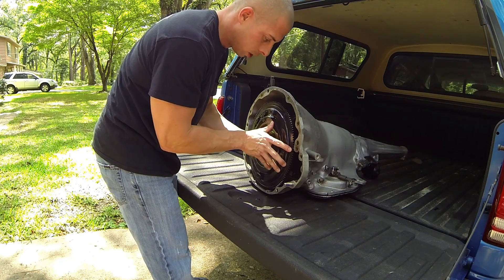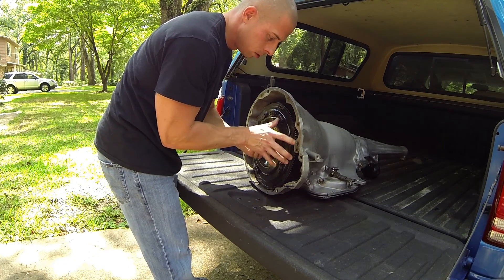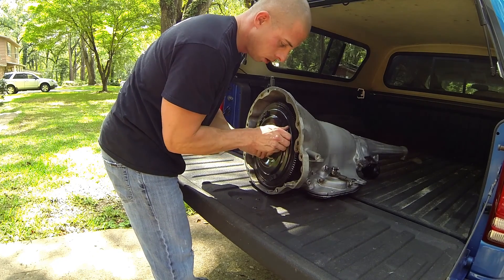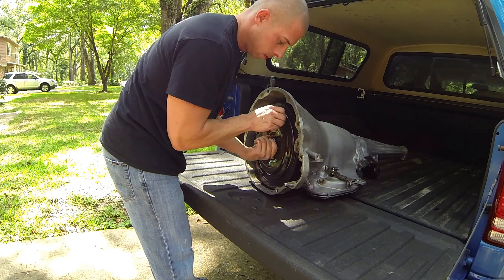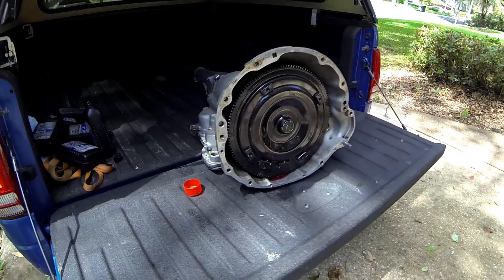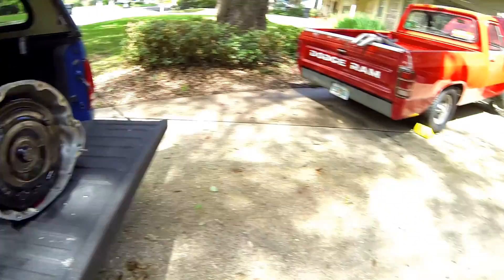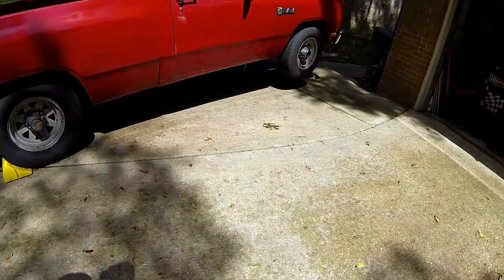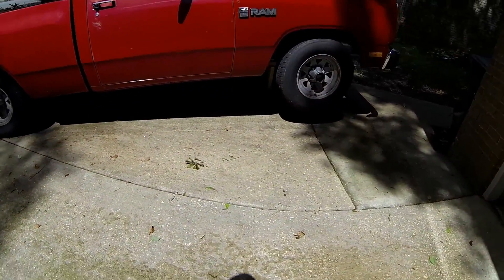When you slide it up, you want to wiggle it and spin it so it catches all the splines on the transmission. You'll know when it seats all the way back in. Now we go ahead and put it in the truck — slide it up underneath and jack it up in there to get it lined up.